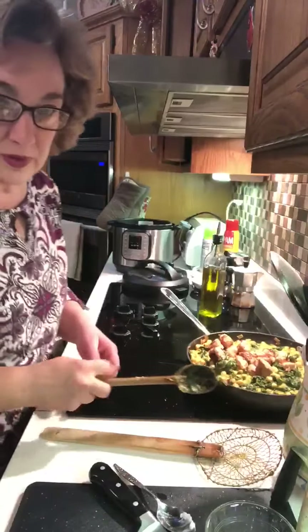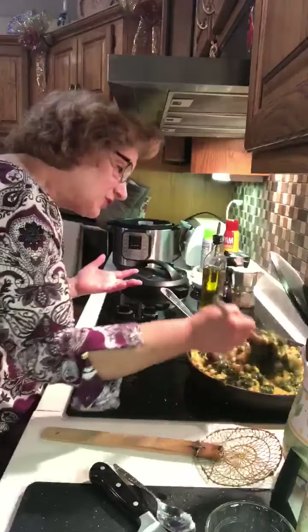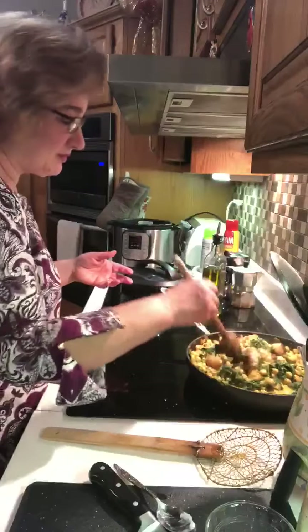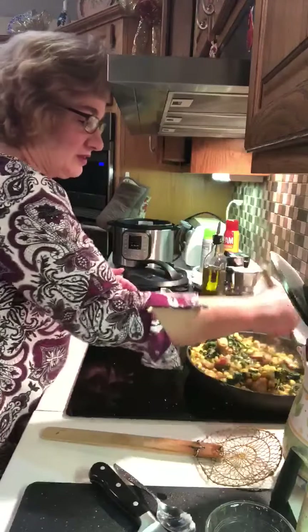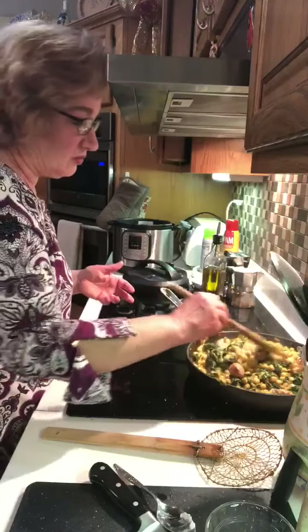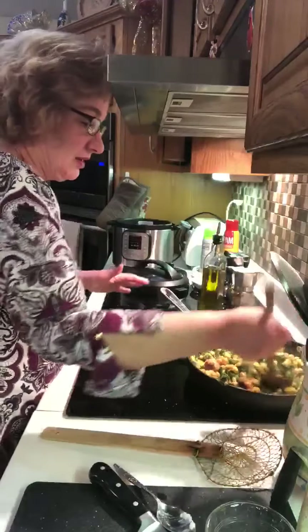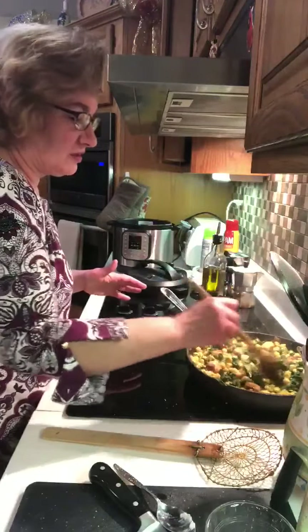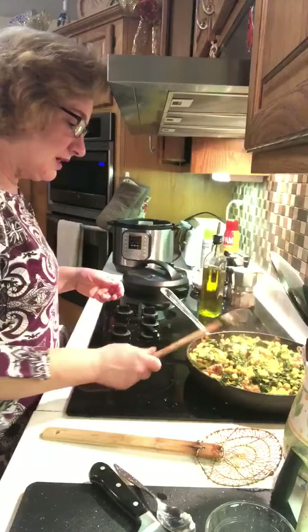The final step is just to throw the sausage in on top. Keep in mind this recipe doesn't usually have sausage — I'm just doing this because I love Jose. Really, with the exception of the time it takes to cook the chickpeas and spinach, this is very fast. You could actually do it with frozen spinach and canned chickpeas, which makes it way faster. I just like cooking them fresh — it tastes better.